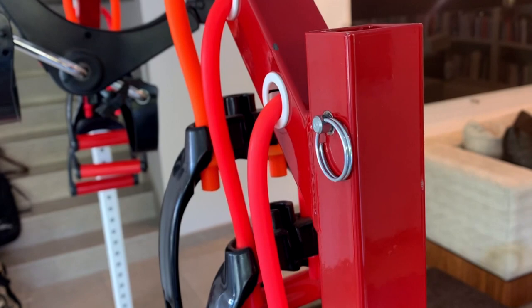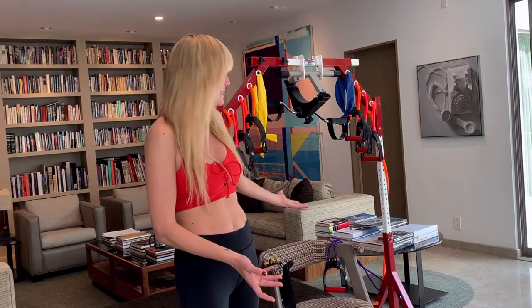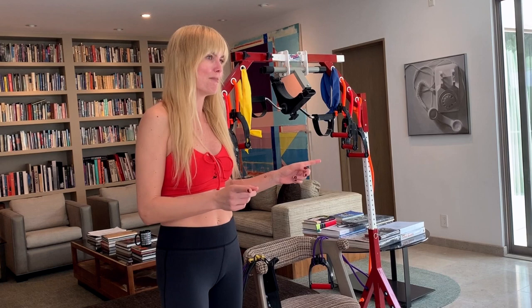I just assembled it — it's really easy to put together, though it took me some time. It has all kinds of workouts, and it's also a recovery machine, so if you've had an injury you can recover really fast and still work out. You can adjust it up and down, and you can even work out in bed, which is definitely an advantage for any parent.